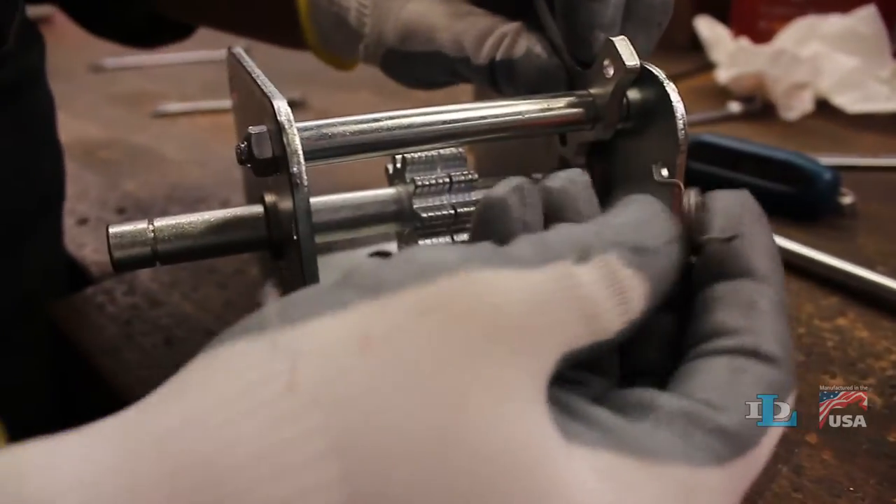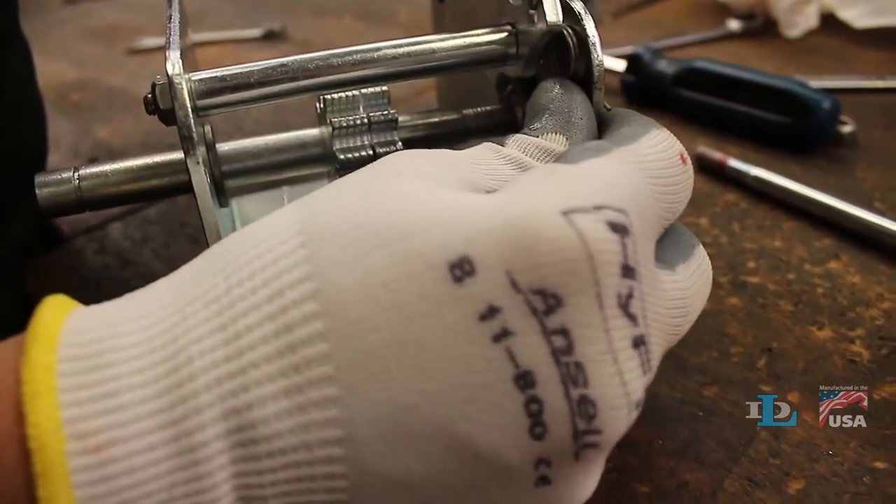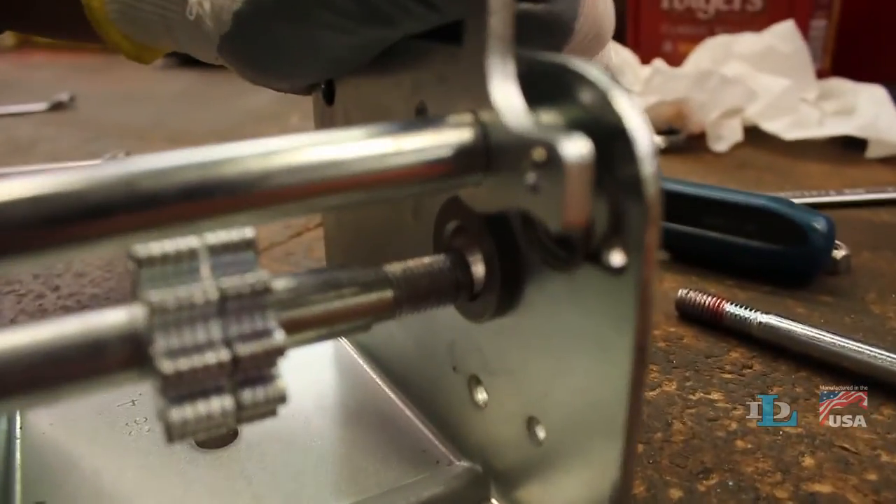If you're working on a larger winch, reinstall the ratchet spring exactly how it was before, in the small holes of both the ratchet pawl and winch base.